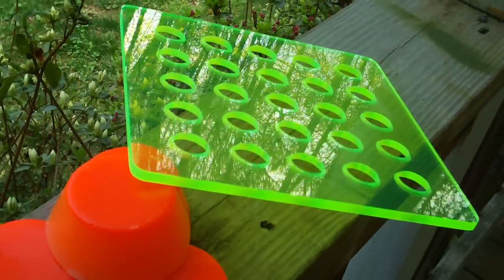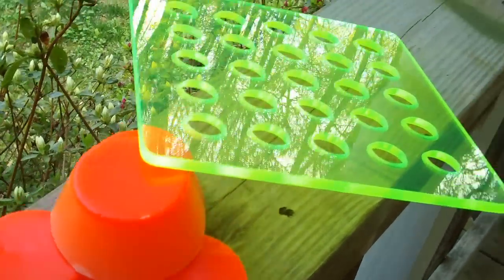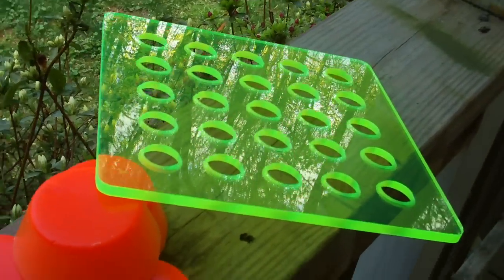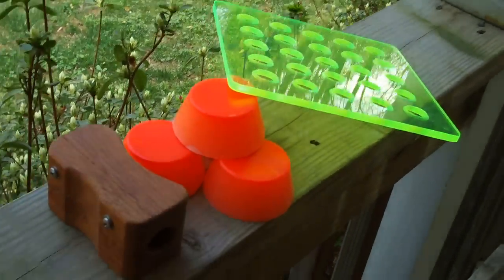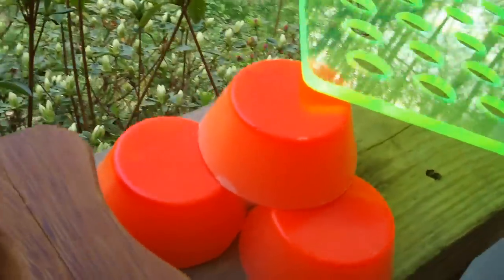I'm still selling $50 kits where you can get a shell prepper, 4 pucks of wax, and a grid board for $50. Right now I have fluorescent green, blue, green, burgundy, and Hi-Viz fluorescent orange.